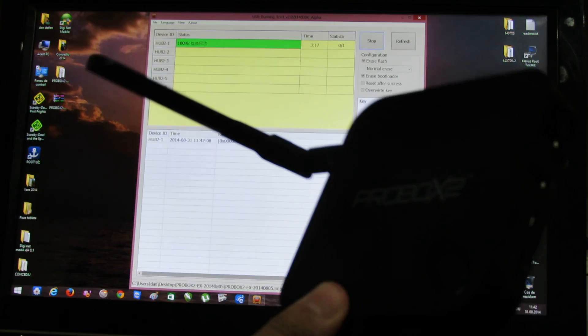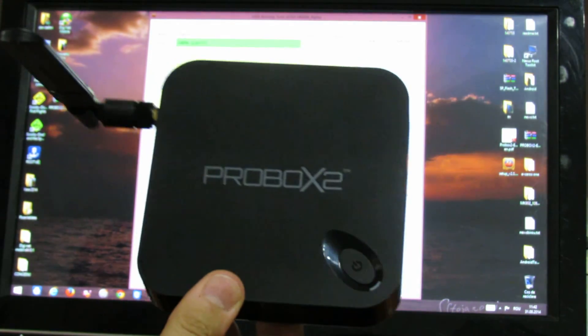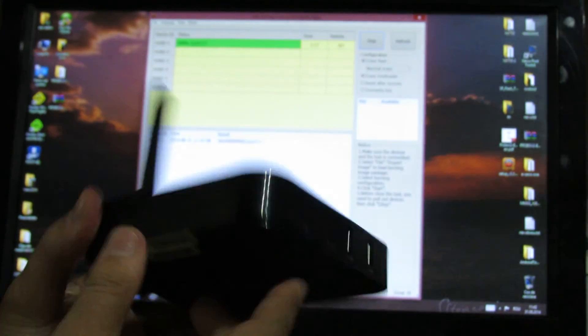In this video I showed you how to flash the stock firmware on the ProBox EX media player. See you soon. Bye.